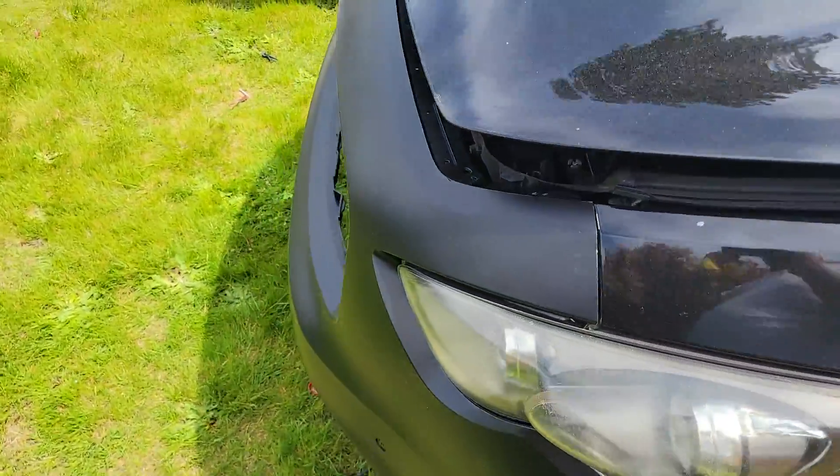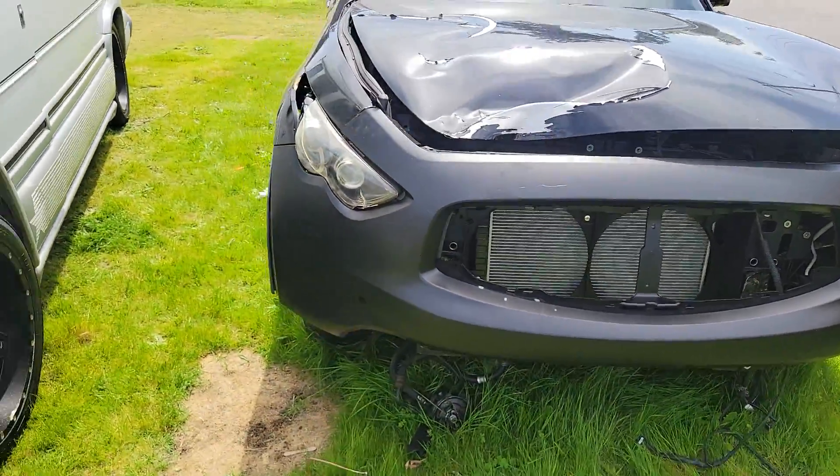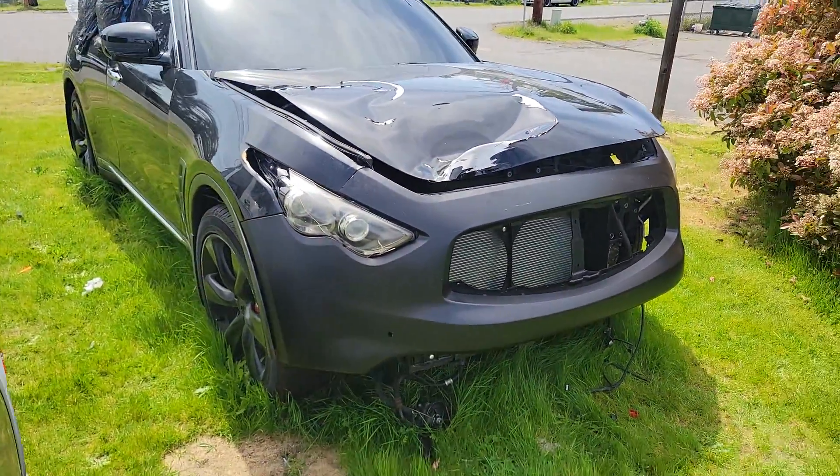It runs and drives — I got pictures and videos of it running and driving. All you got to do is tow it home, finish it up, and you're good to go.